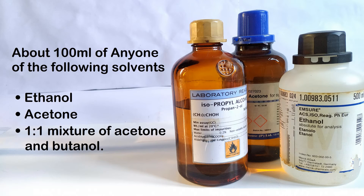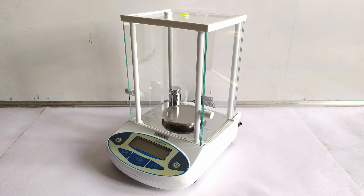Isopropanol can also be used as a solvent, but ninhydrin is not very soluble in isopropanol. You will also need an analytical weighing scale.